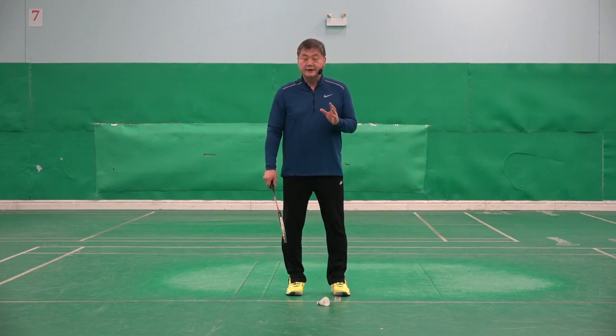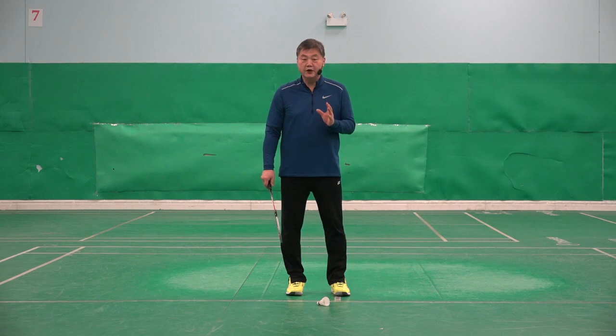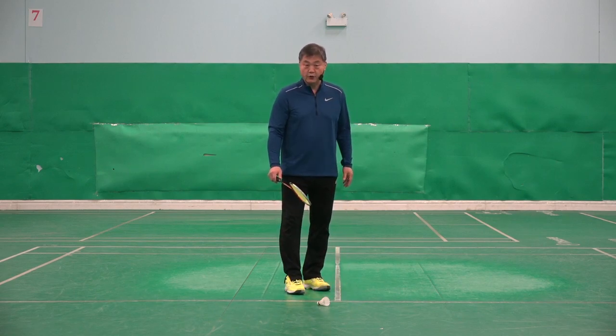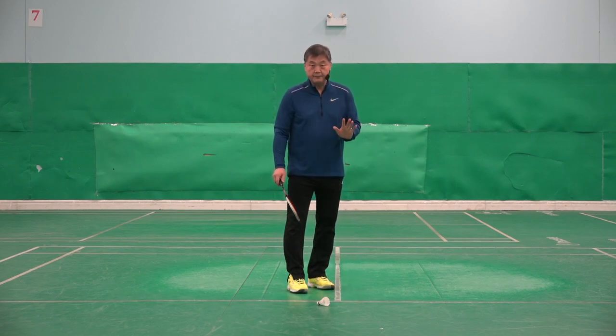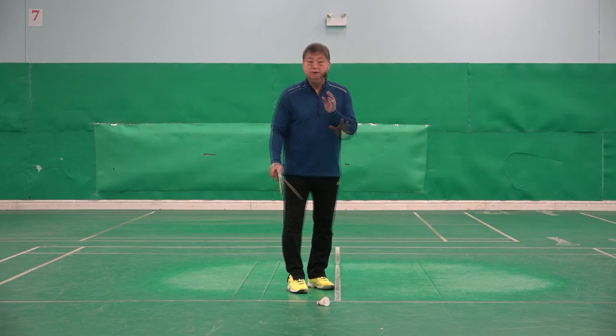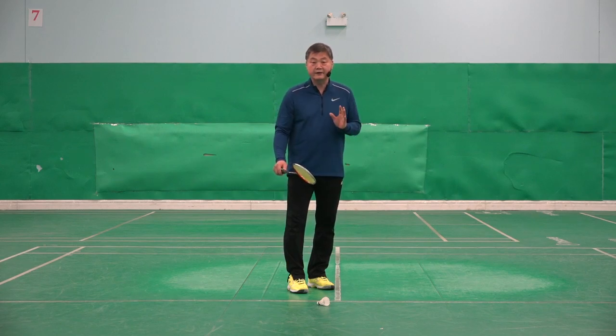Most beginners would like to learn the skill to pick up the shuttlecock from the floor. In order to pick it up, you need to do the scooping action small and quick. You must have the right grip to be able to make the scooping action small and quick.